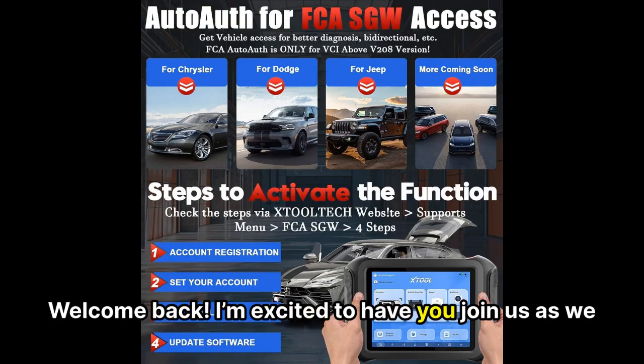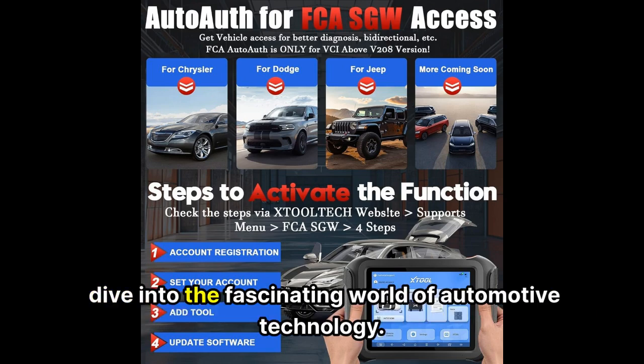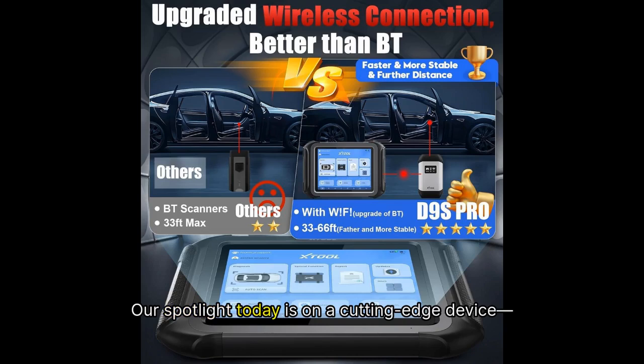Welcome back. I'm excited to have you join us as we dive into the fascinating world of automotive technology. Our spotlight today is on a cutting-edge device, the Stull D9S Pro ECU Programming Encoding Automotive Scan Tool.